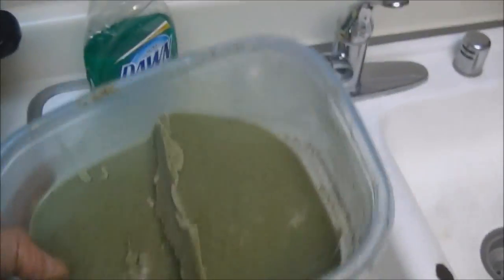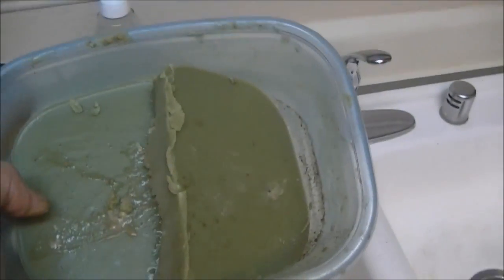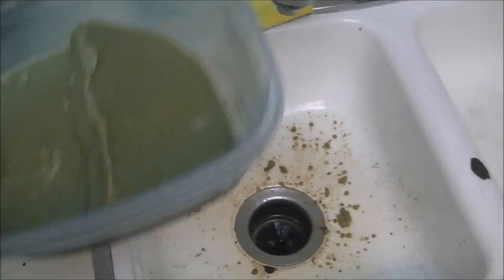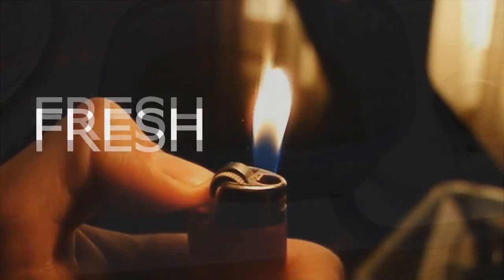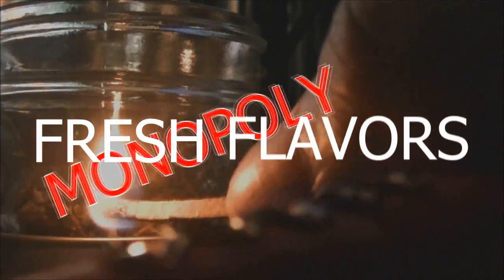Fresh Flavors Monopoly — this is our canna butter, super fire. I've been big on making cupcakes lately. That's my new thing because you can flip the topping and it makes them different. Next time I make some edibles I'll record that too. Fresh Flavors Monopoly, over everything.